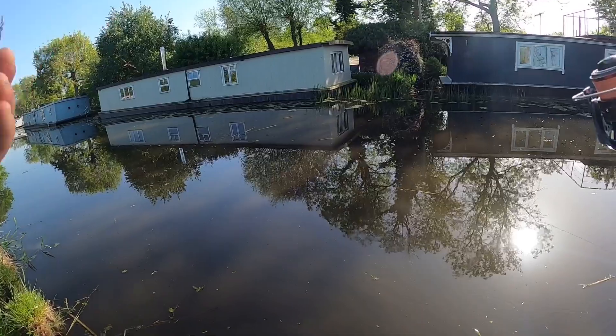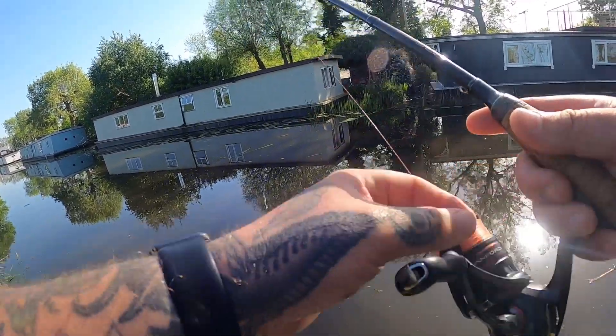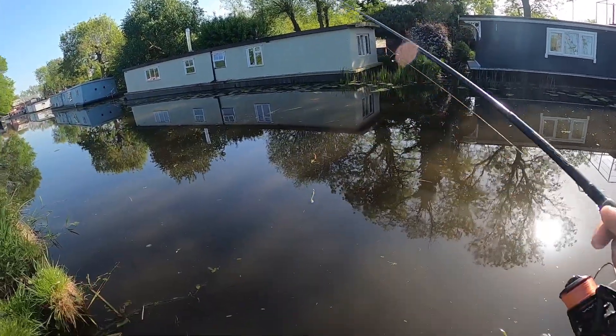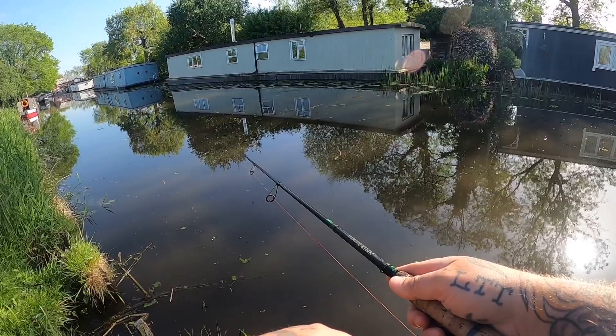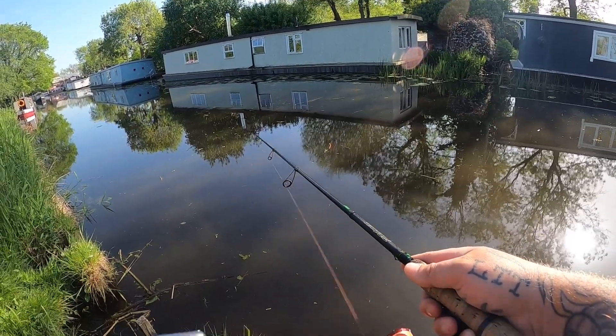The other colour I've got on is a little bit too natural for the colour of water we've got. I might switch to something with a little bit of dark or a little bit of bright - this one is a bit too middle of the road. I'll give it a dozen casts or so and then I might switch.